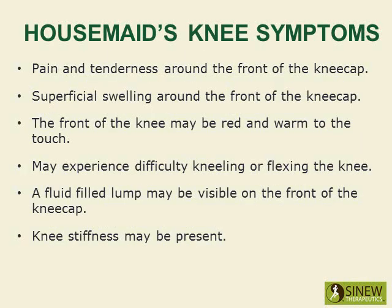Symptoms include pain and tenderness around the front of the kneecap, superficial swelling around the front of the kneecap. The front of the knee may be red and warm to the touch. You may experience difficulty kneeling or flexing the knee, a fluid-filled lump may be visible on the front of the kneecap, and knee stiffness may be present.